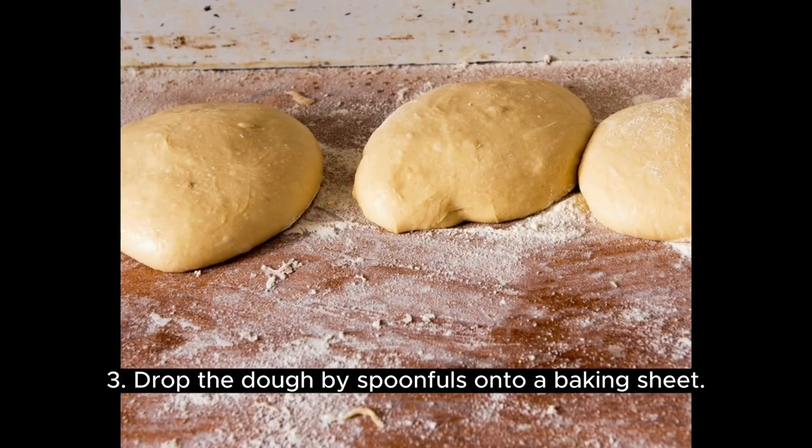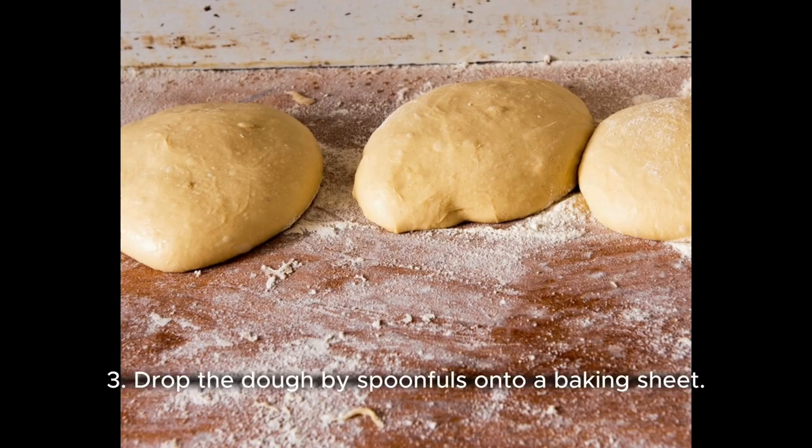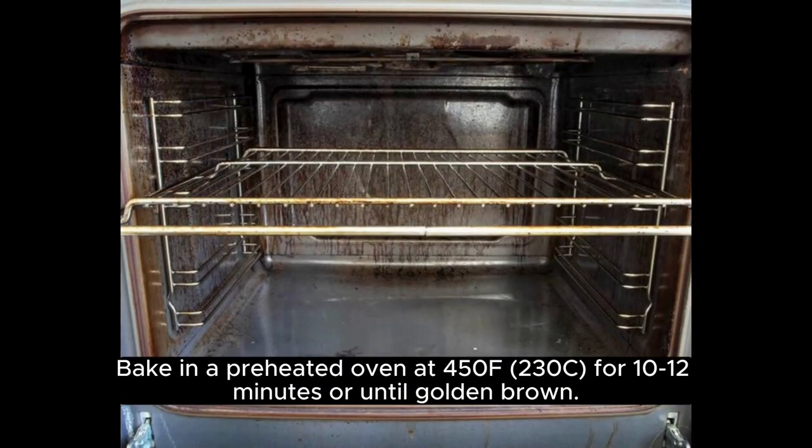Drop the dough by spoonfuls onto a baking sheet. Bake in a preheated oven at 450°F / 230°C for 10 to 12 minutes, or until golden brown.